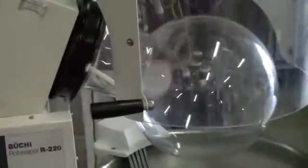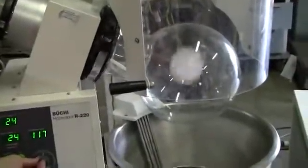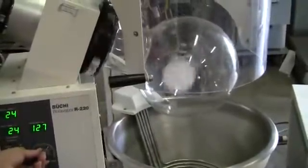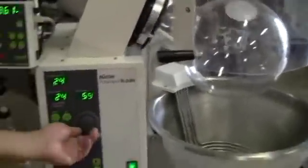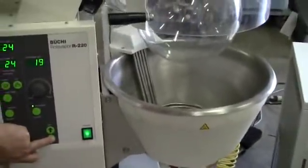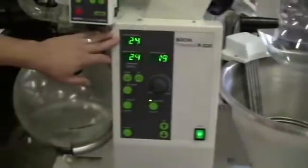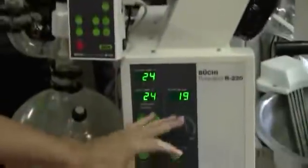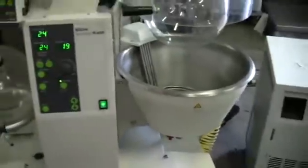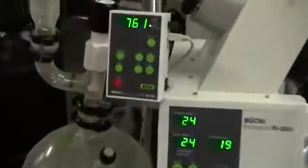It's rotating quite nicely with a variable speed motor. This particular bath moves up and down. Here we've got a vapor temperature indicator up here, and you've got your bath temperature — the bath heats. There's no water in it, so we're not going to do that. You've got a vacuum controller and a vacuum pump.